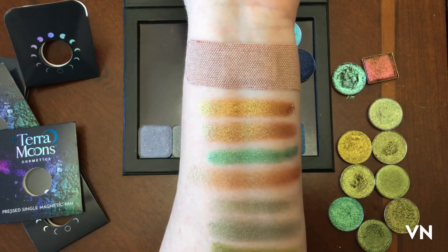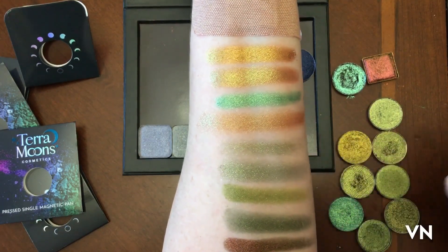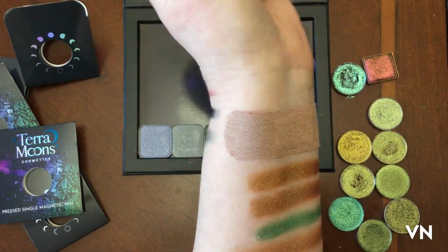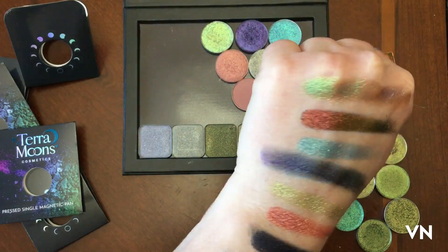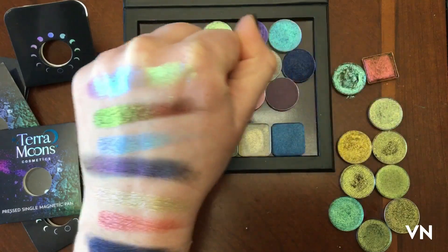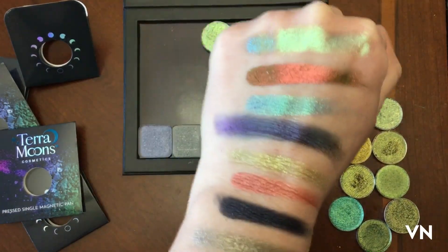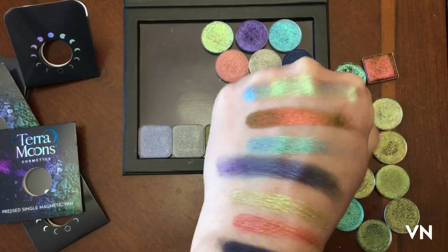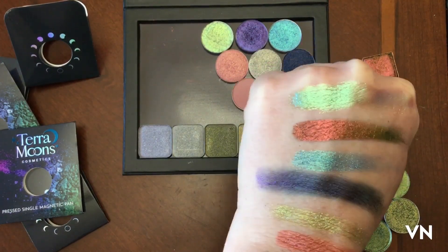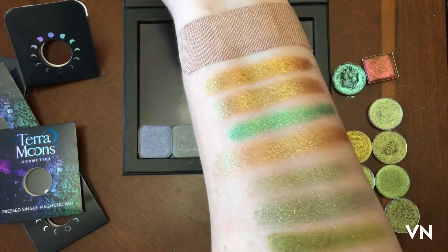These are all really good except for this crappy MAC — I can already tell it's falling off my arm, it's not even staying on. Wow, like holy banana schnitzels. Let's go outside before I make a mess — which I've already made. I could just do this all day. Pretty, shiny, pretty, shiny.